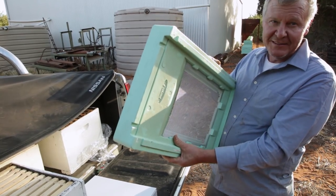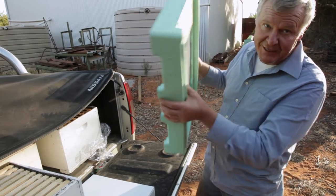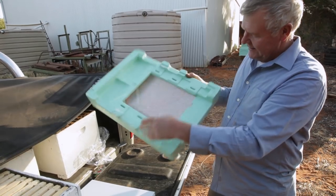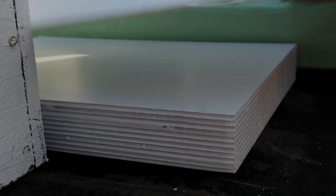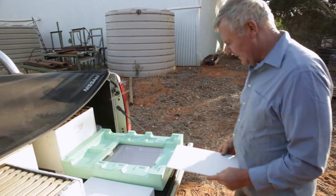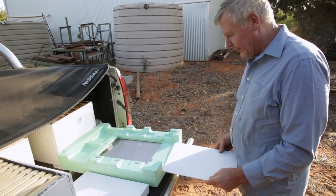I thought it would be good to give you a bit of a show with a broader base. Obviously the base is on the bee box over there, so I thought this will save me pulling that apart to show you. We've got a little groove here, and then you can slide this in — this is a little sealing-off bit so you can seal up the box. I'm assuming you slide it in here, but I've discovered just before everybody got here that the bloody thing doesn't fit.